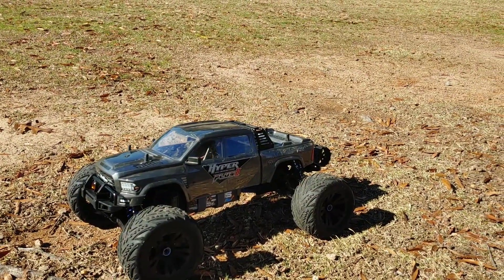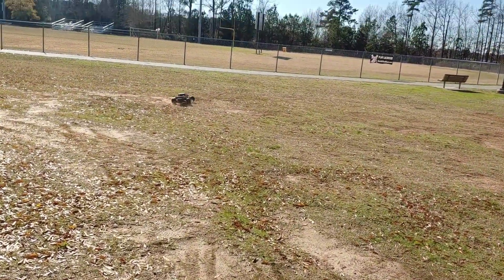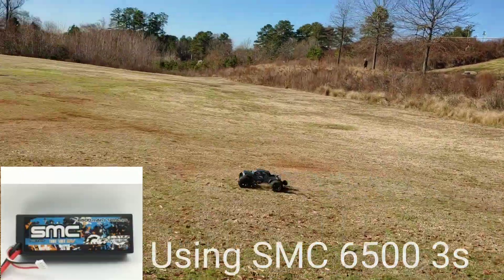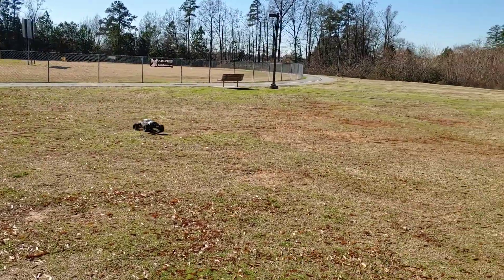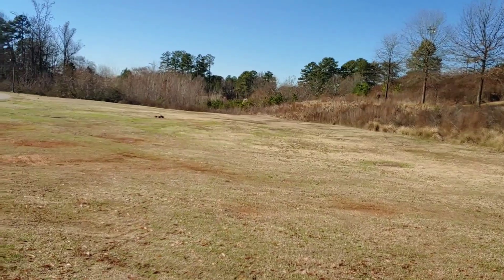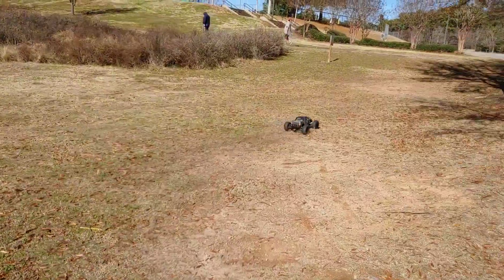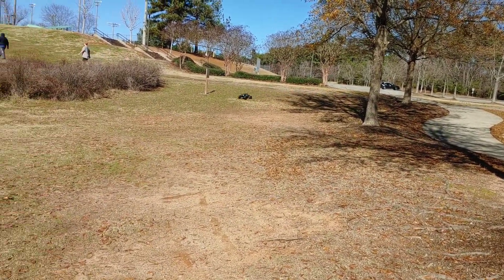All right, out here with the Hyper Plus Two with these different tires and wheels on, and I can already tell just by barely hitting it, it's performing a lot better. Still have to put some oil in that front and rear diff — I did it for the center but never did the others. Definitely gonna need some bigger tires to go with this bigger truck, but it is performing a heck of a lot better.